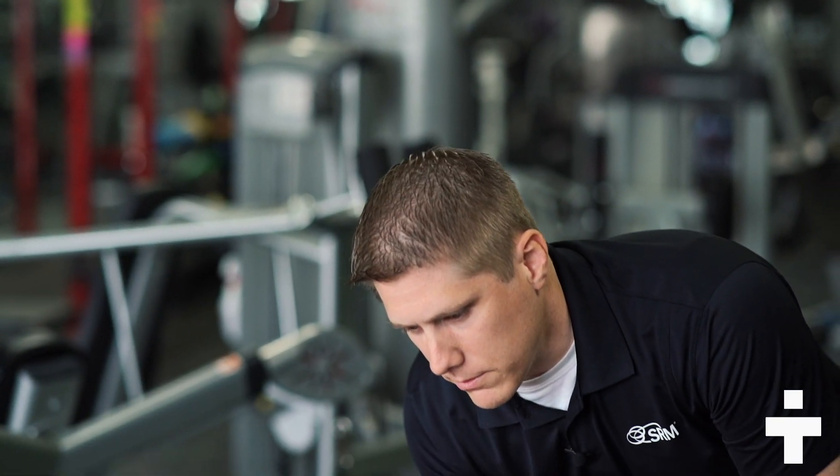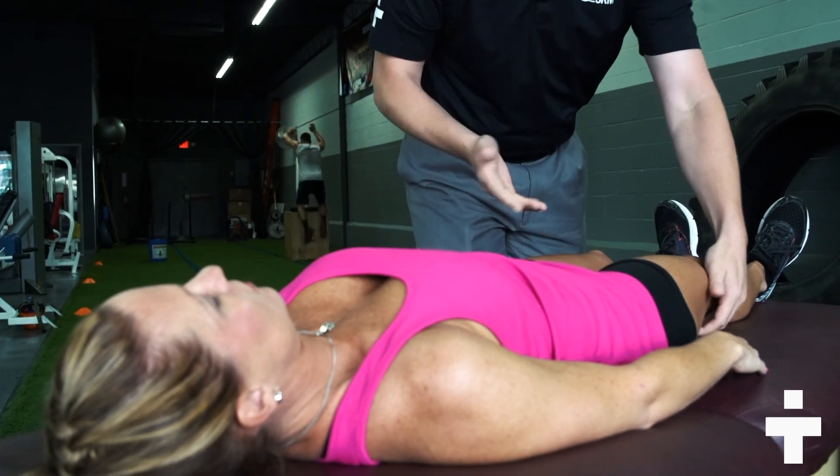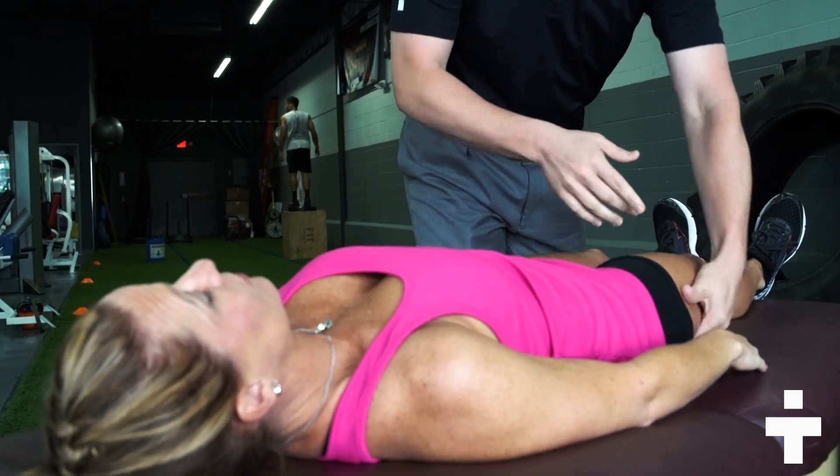And let's check your hamstrings. This hamstring's not too bad. This hamstring's definitely tight. So what we consider with her — we think she's tighter on the right side.